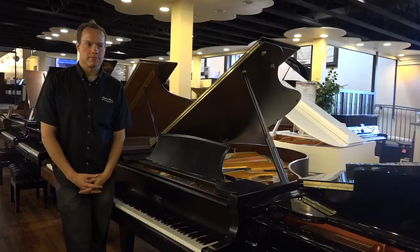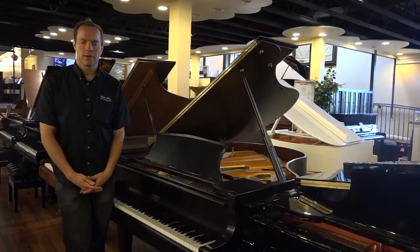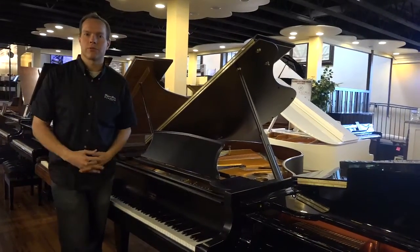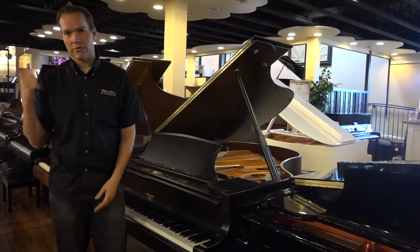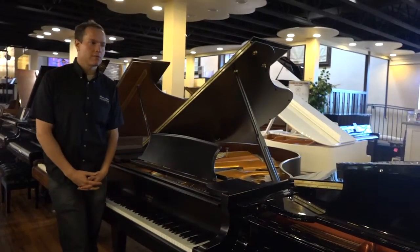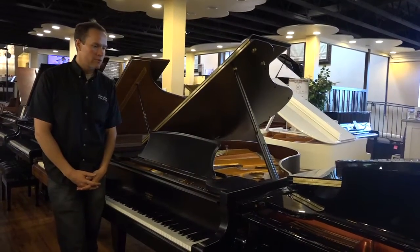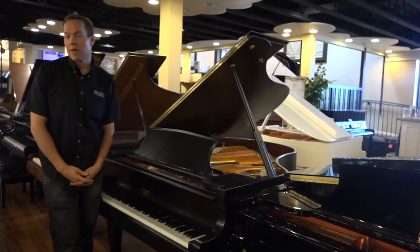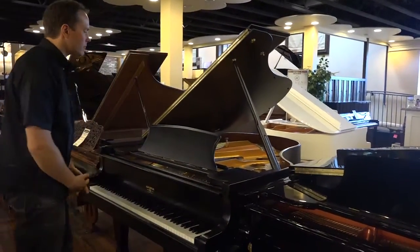The bigger the better. My go-to piano whenever I want to just sit down — and I've got a million of them to choose from — whenever I just want to play for a little bit, I pick the six-foot-ten over there, which is a big piano. Sometimes I've got a seven-foot-two also, which sometimes I pick that one. So, bigger the better, and this is six foot, which is great.